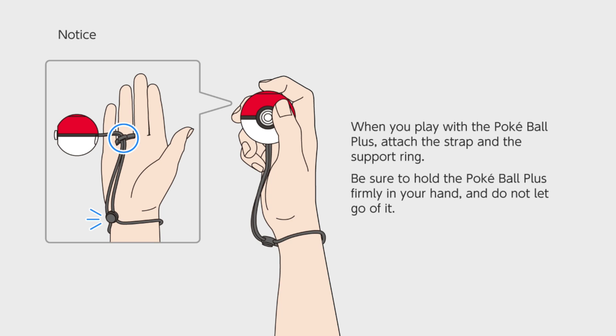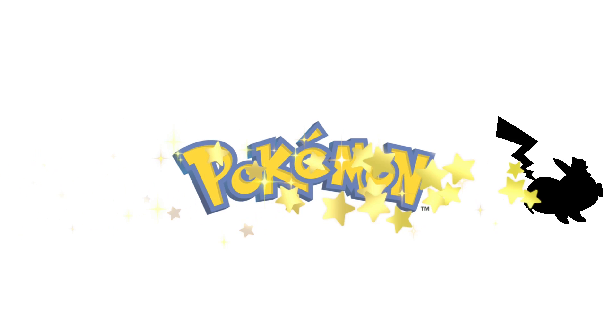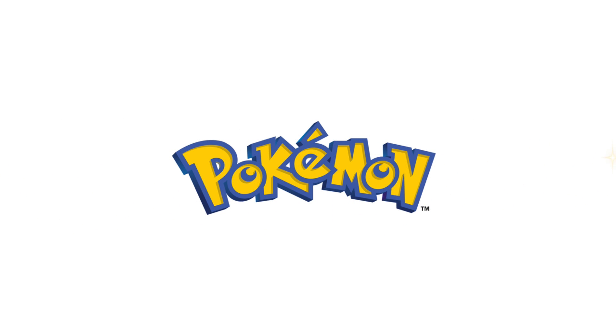The joystick is used when playing Let's Go and has a nice feel to it. The Pokeball Plus can also light up, play sounds, and has a killer vibration on it — no, seriously, the vibration is pretty strong on this thing. Overall, I'm pretty satisfied with the build quality of the Pokeball Plus. For people with huge hands it might be a little bit small, but for me it was pretty comfortable.